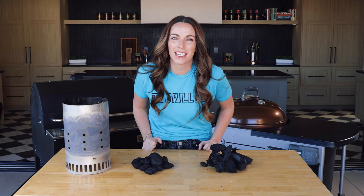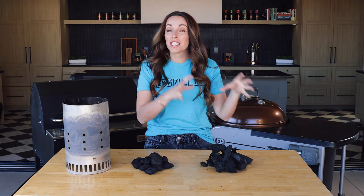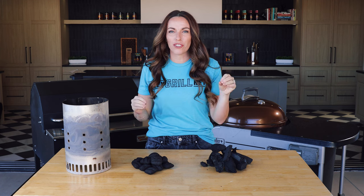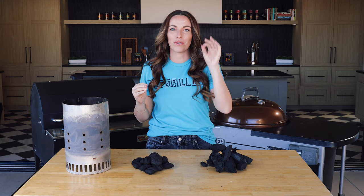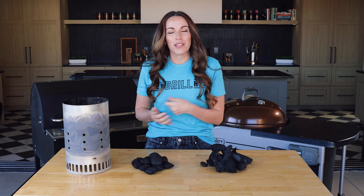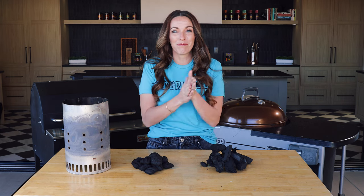What's up, it's Suzy from Hey Grill Hey and today I'm going to walk you through charcoal grilling 101. We're going to cover the different types of charcoal, some really great methods to light your charcoal, and how to set up your basic charcoal grill to get the exact results you want at home. Let's do it.